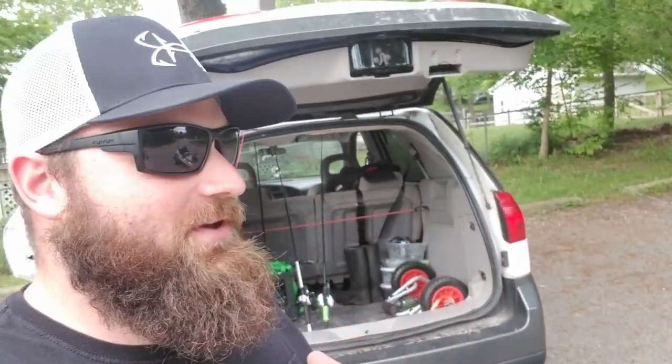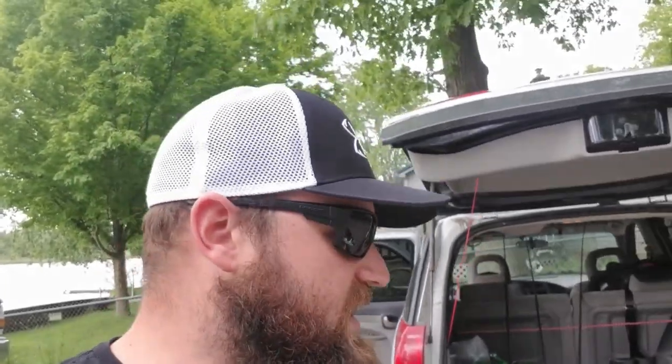Welcome back to another episode of Big Pig Fishing. Today I've got something pretty fun. I've had a lot of requests for videos more about the Shadowcaster. So if you haven't seen the full review video I did on the naked Shadowcaster — the buyer's guide, if you will — you need to check that out. I'll leave that up here in the corner.